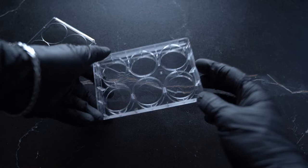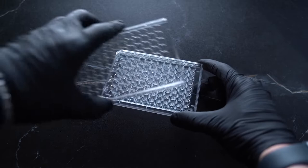Plates are flat-bottomed and come in well sizes of 6, 12, 24, and 96. The plates are sterilized with gamma irradiation.